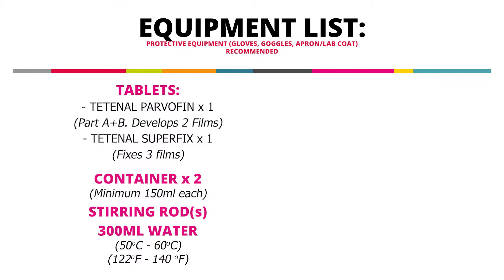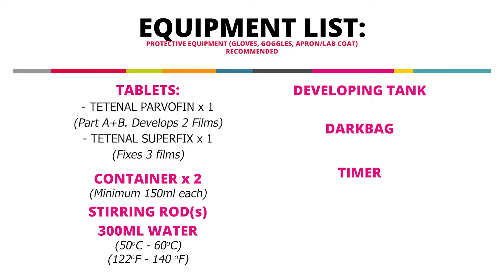Beyond that, you'll need your run-of-the-mill processing equipment, such as a developing tank, a dark bag, a timer, a thermometer, and your film. You don't want to forget that. And once you do have all of that stuff, you're ready to start developing. So let's not waste any time, let's get started.